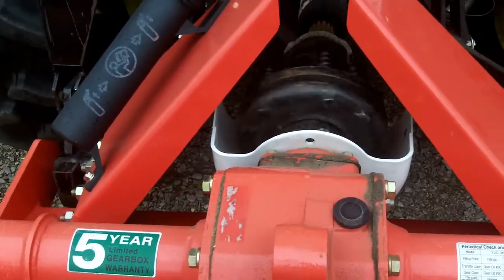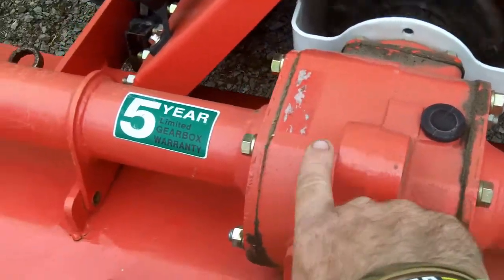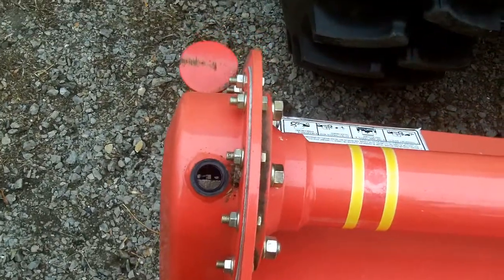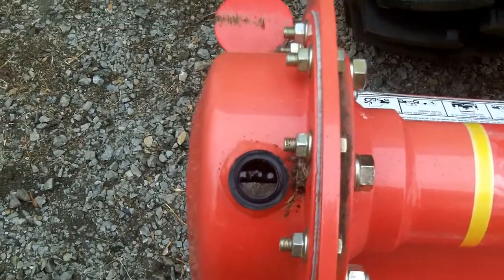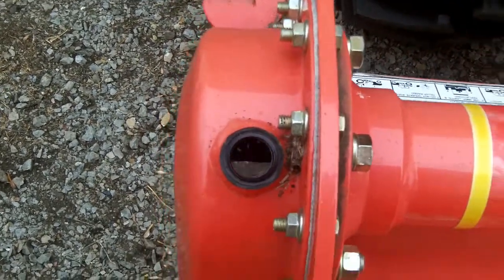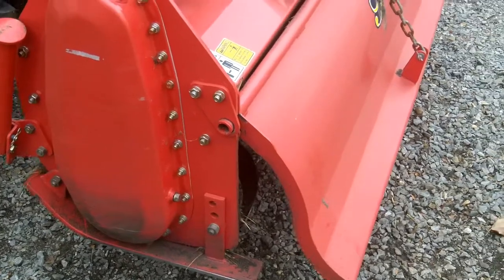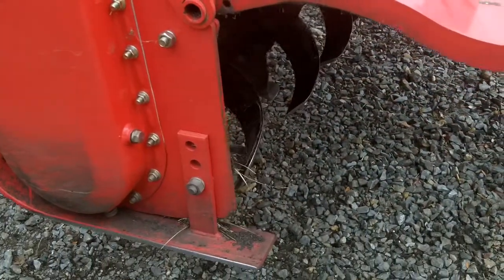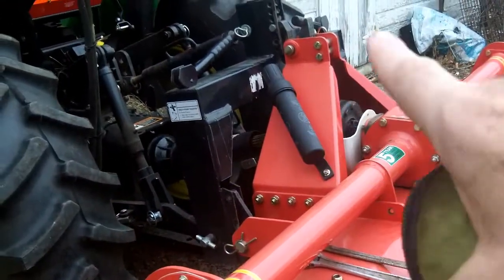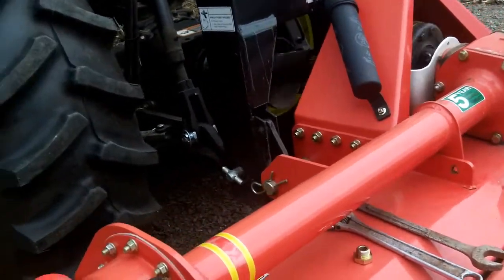We traced power down through the slip clutch and into the gearbox, and checked it all the way to the end where we can actually see the chain. The tines are not moving — they're freewheeling by hand. So we have power from PTO to gearbox to the chain. It's a number 80 chain and it's still attached.